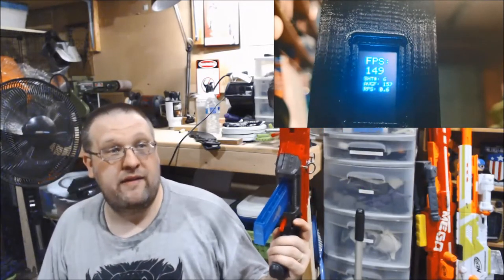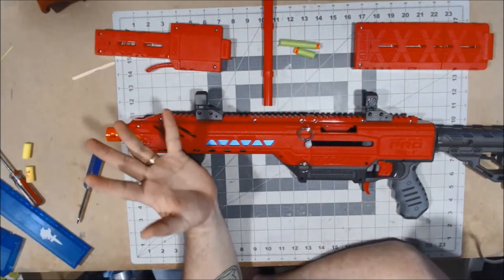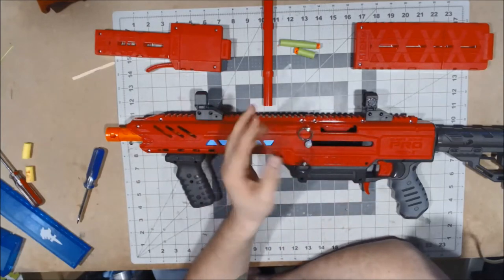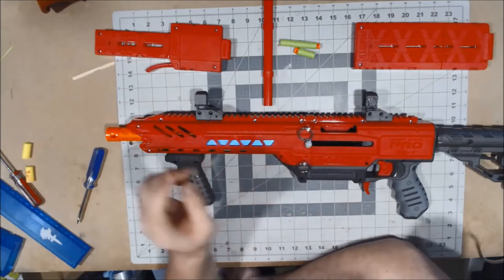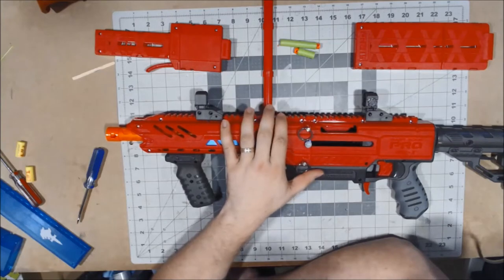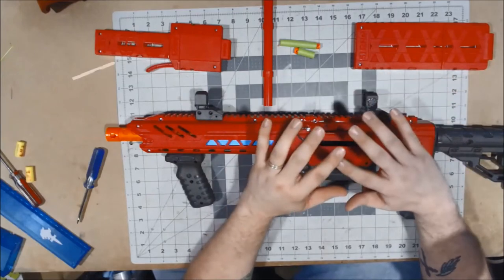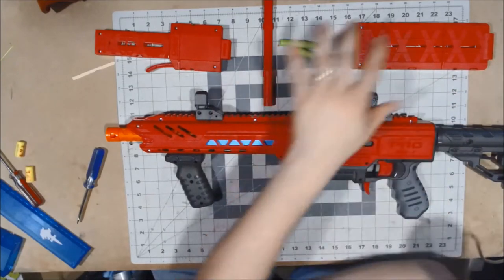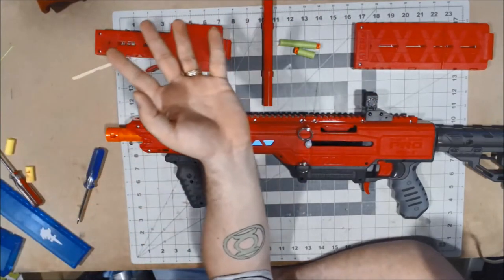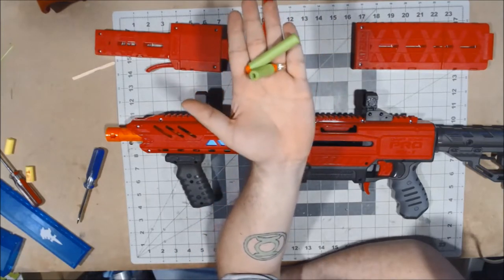I'm going to go over the workbench now and we'll continue on the review of the Pro. Here we have the completely assembled — and I put a couple of darts through it, a lot of darts — Dart Zone Pro Mark 1.1. So going over, before we actually get to the blaster first, I want to tackle these up here, because these are the main extra things that kind of come with the blaster itself. Starting off, we're going to talk for a minute about the darts it comes with.